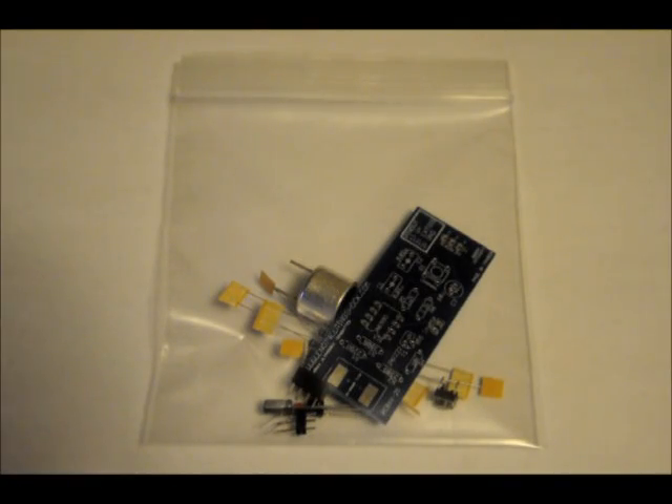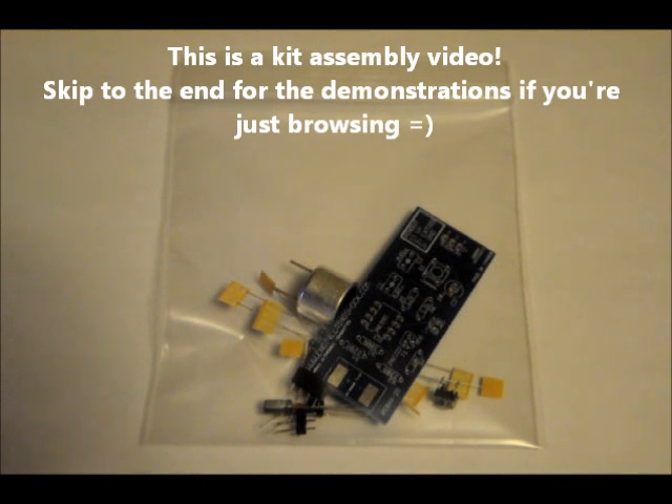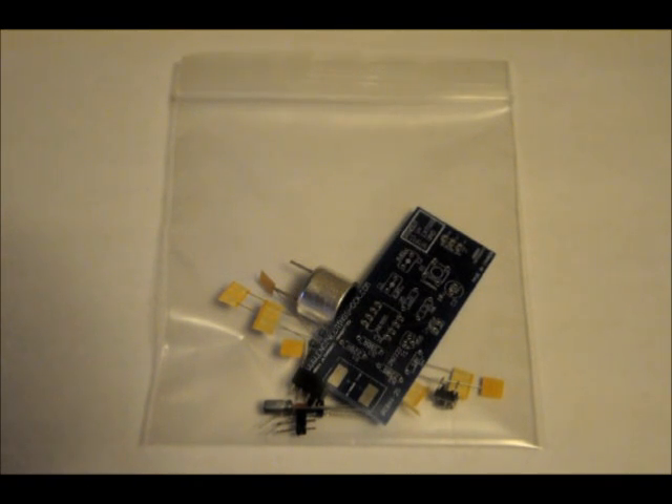Hi everybody, Patrick here from EngineeringShock.com and ElectronicLessons.com. This is our ultrasonic transducer transmitter kit. It transmits at 40 kilohertz and also gives the option of using an external frequency. By default it transmits 40 kilohertz off of a 555 timer. It comes with everything you need, is easily interfaced with Arduino, and very easily interfaced with the breadboard. I'll show you how as we build it.